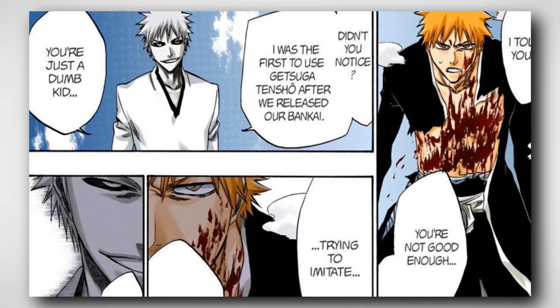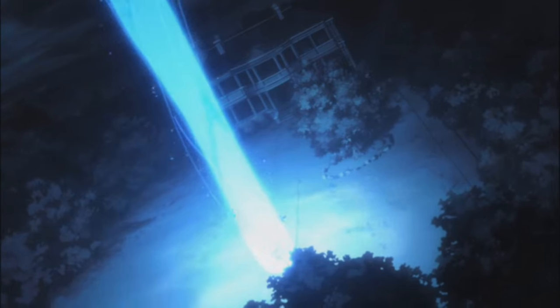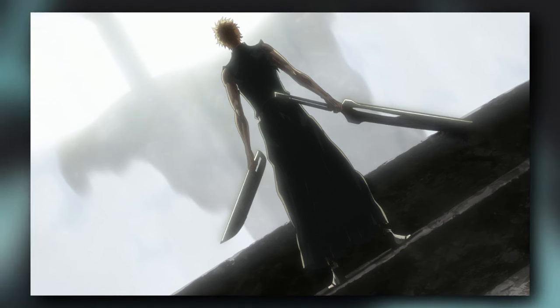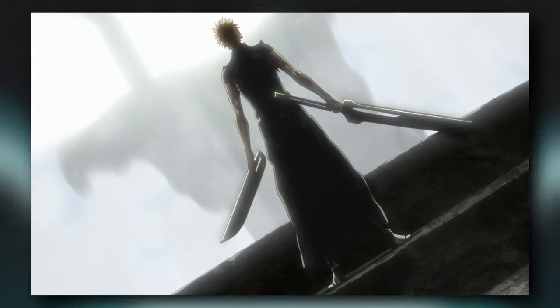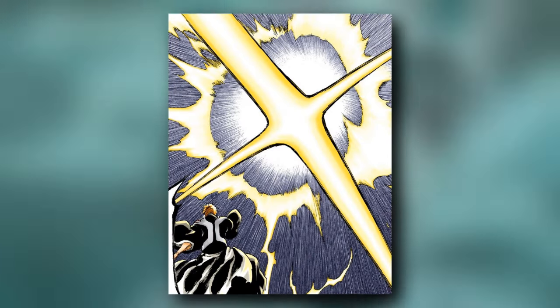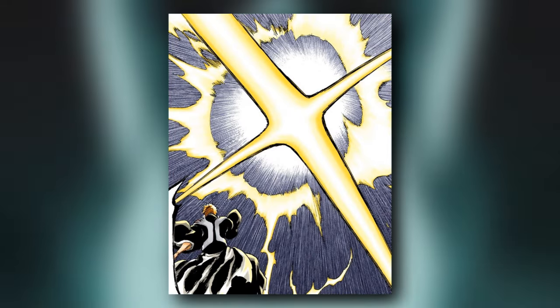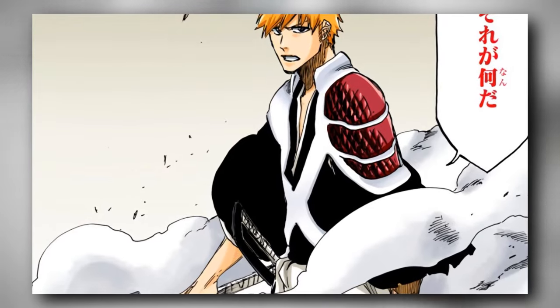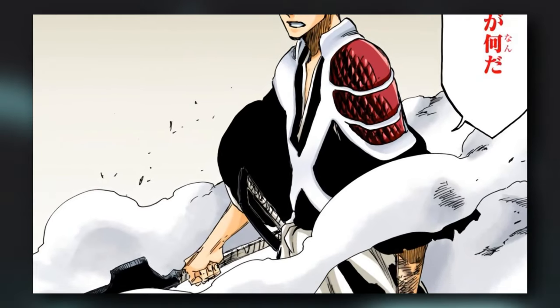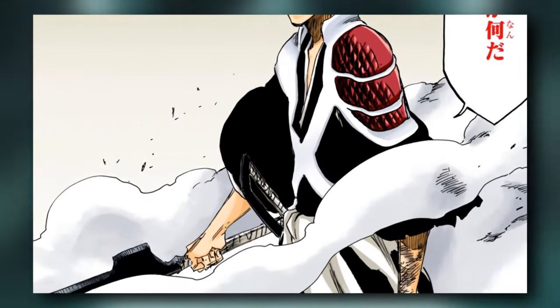We mustn't forget the iconic scene of Ichigo launching the Getsuga Tensho when he regained his power in the Fullbring Arc. After Ichigo discovered his powers and began fighting with two swords instead of one, the way he used the Getsuga Tensho changed. He could use a little spiritual power to unleash the Getsuga Tensho with his small sword, like he did against Candice. Or he could use both swords together and release a new Getsuga Tensho — that was also against Candice. In other situations, the large sword is used to launch the Getsuga Tensho, and in such situations the power is greater, and Ichigo's desire to harm the opponent is stronger.